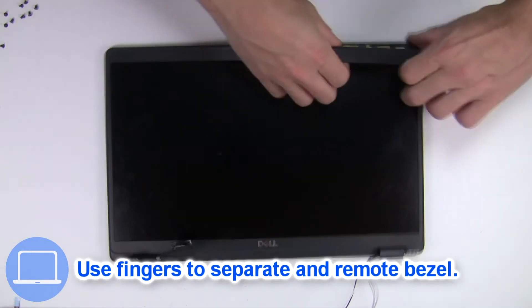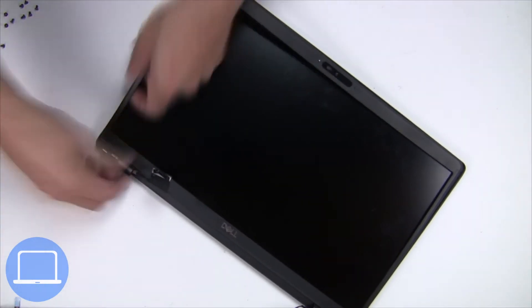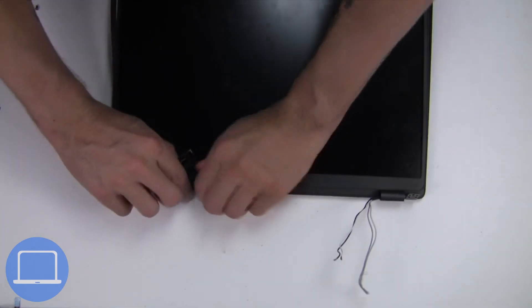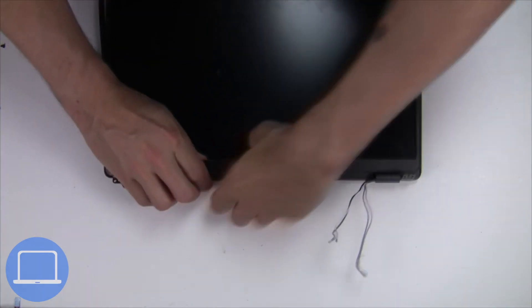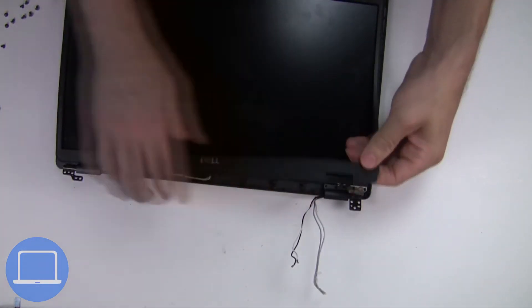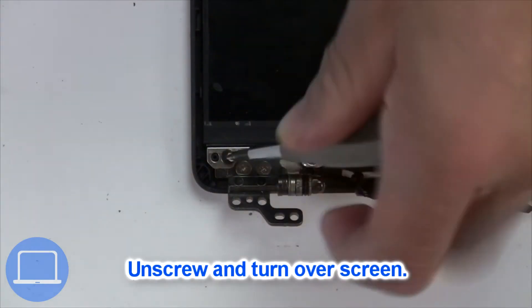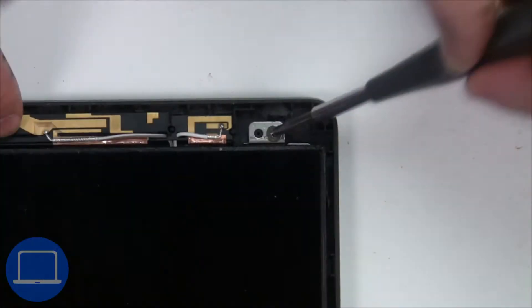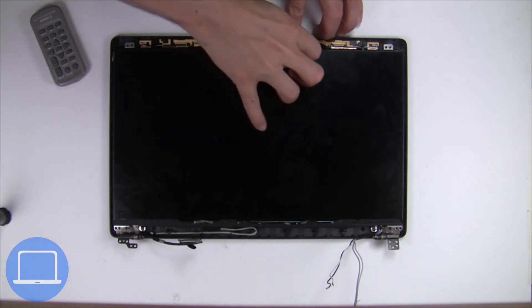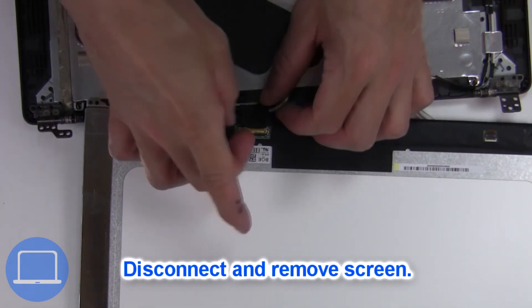Now use your fingers to separate and remove the bezel. Now unscrew and turn over the screen. Then disconnect and remove the screen.